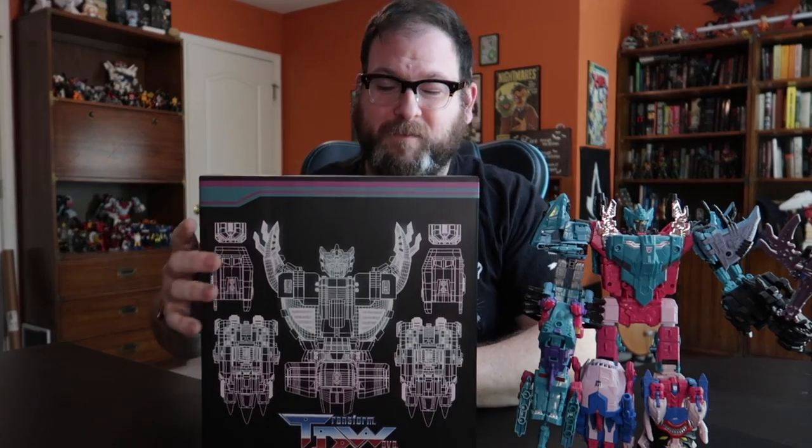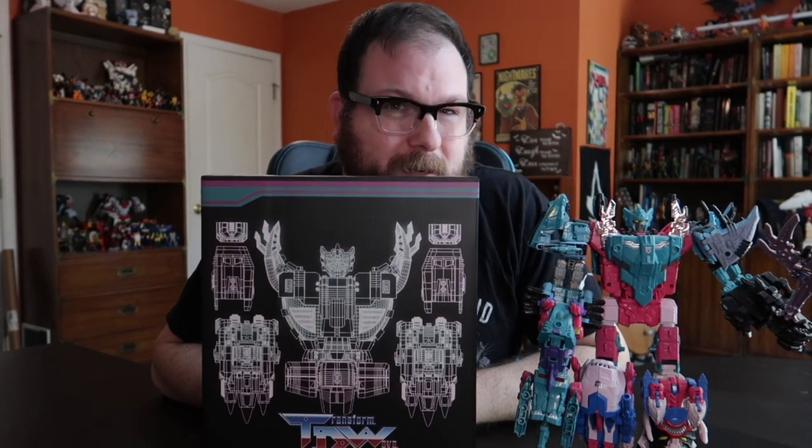They went up for pre-order on Big Bad Toy Store in June of 2020, and I did not hesitate to pre-order one. The problem is they stayed on pre-order until like three weeks ago, and I finally received my Seacons upgrade kit.